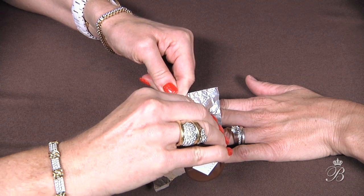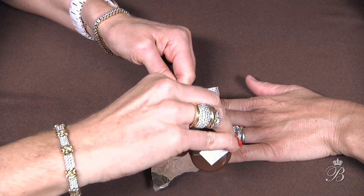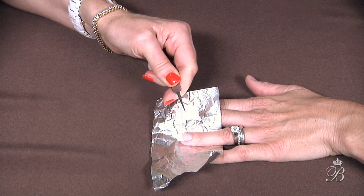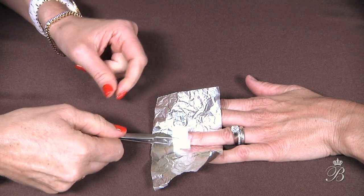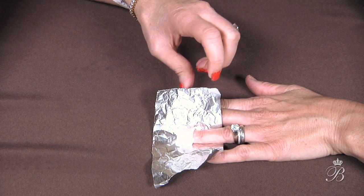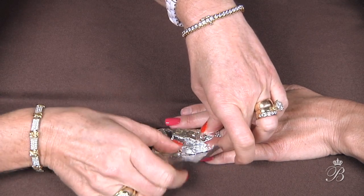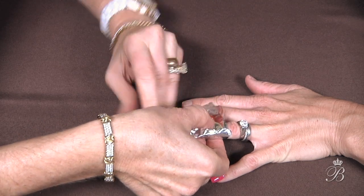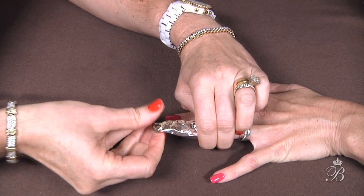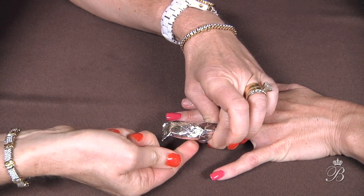So I want to saturate this cotton and place it across Deb's nail. Now when wrapping, I never want to squeeze on the actual nail where I've placed the cotton, because you'll squish out the solution and it'll be sitting at the bottom of her finger instead of on the nail. So you just want to press.